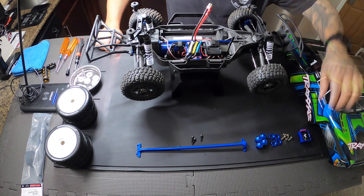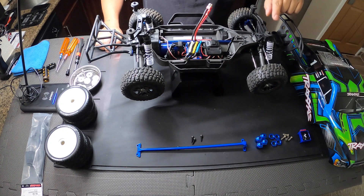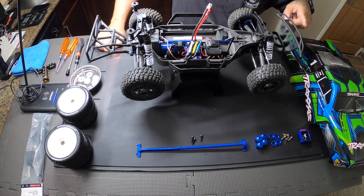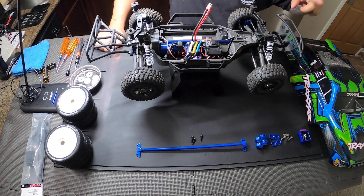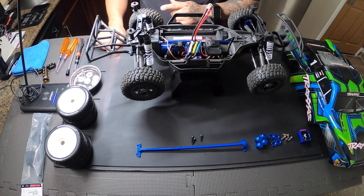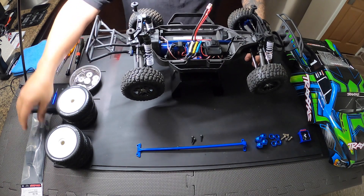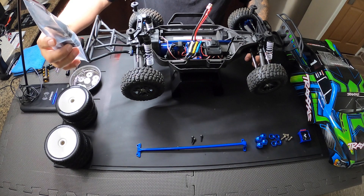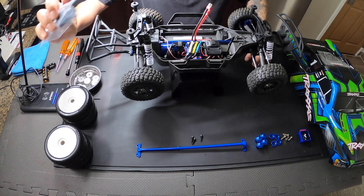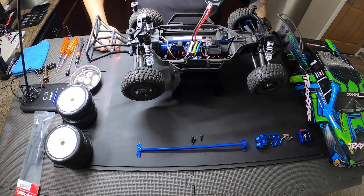I also got a chassis brace from eBay, that's from VGRacing.com, and I got the adapters to convert to the 17mm hubs from Amazon — those came from RCAWD. I also picked up the battery hold-down, the tall one, because I did pick up a 3S battery for my Traxxas Slash Ultimate 4x4.